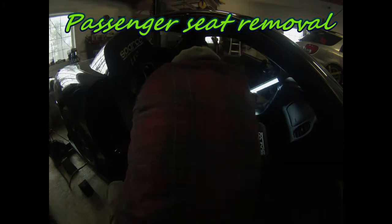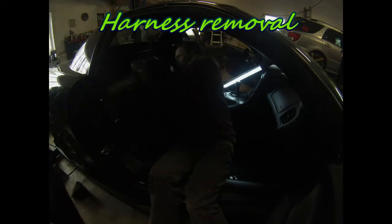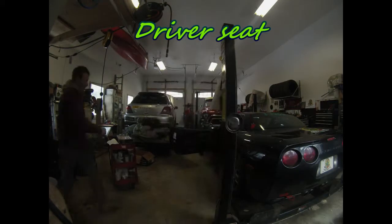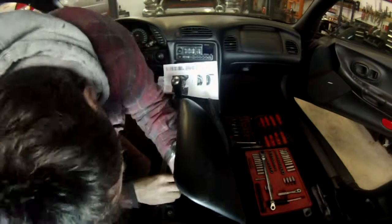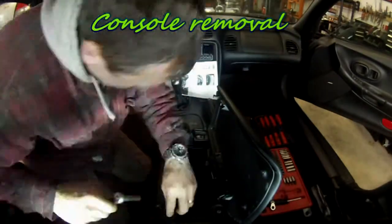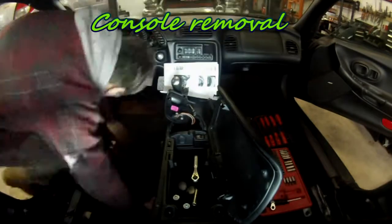The first thing I did was to remove the seat on the passenger side, and once the seat is removed you can remove the harnesses. The harnesses are attached to the harness bar and the other parts of the harness are attached directly to the seat frame.